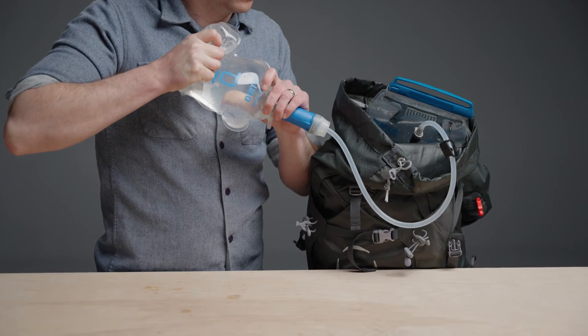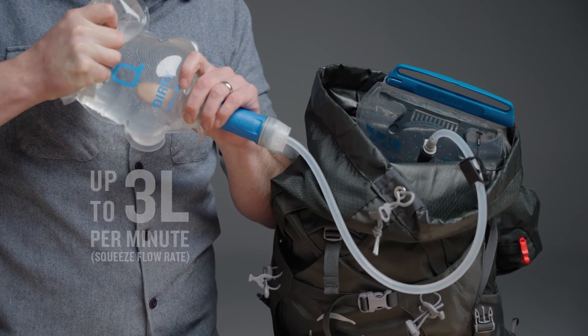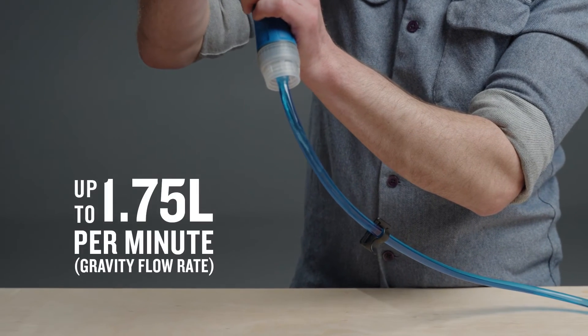The Quickdraw filter cartridge is capable of filtering 3L of water per minute when squeeze filtering. With a gravity feed, the flow rate is 1.75L per minute.